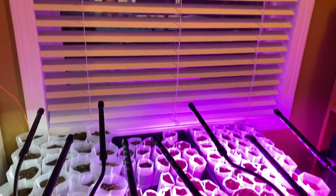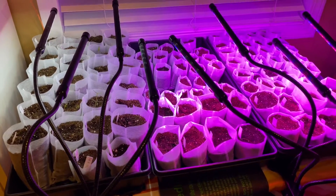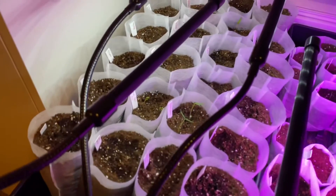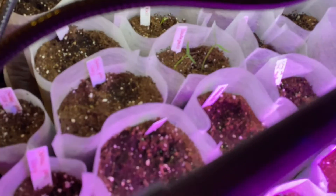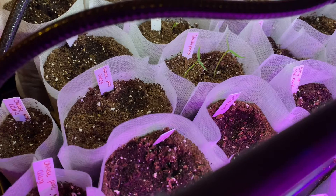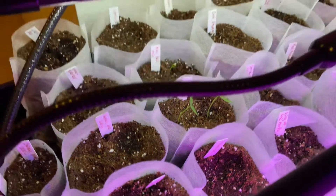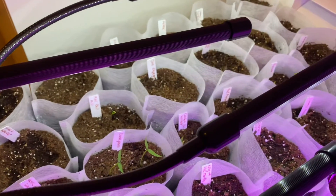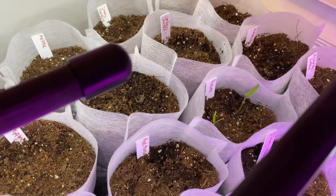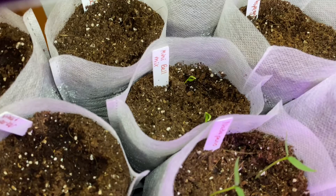Luckily they're right near a window, so during the day they get a ton of sun, and I just add the grow lights to make sure that they're getting enough light. So over here, these are the first seedlings that have germinated — I planted them maybe ten days ago. The first ones that germinated are the natapino peppers. There are a couple others that have also germinated, like the banana pepper over here. And then also the mini bell mix just pushed out today.